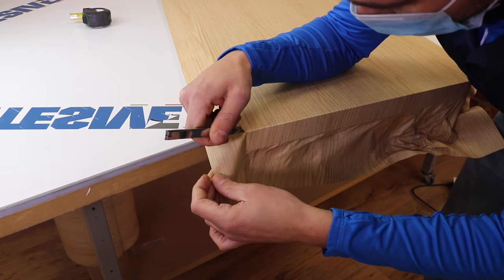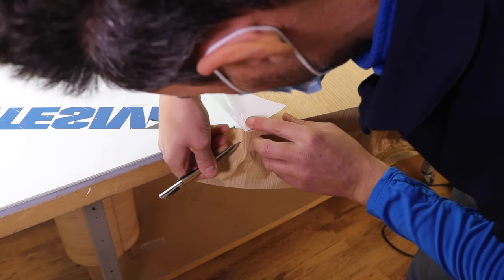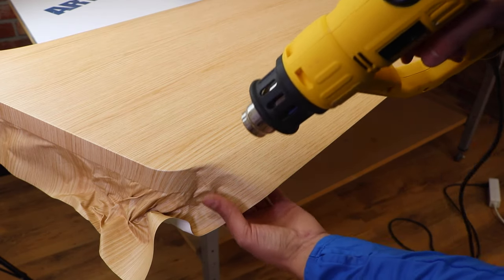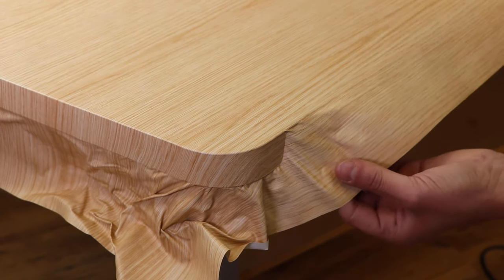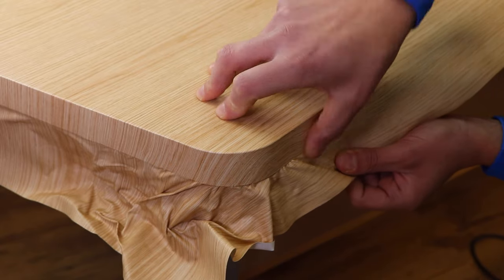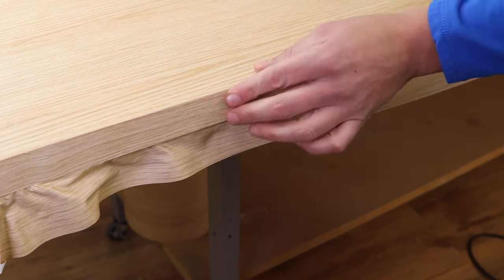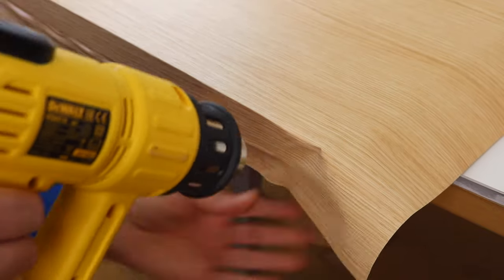Arriving at the corner, I proceed with the classic application of the corner and we go to close it. Now let's proceed in the other direction, moving forward the same way to the other corner and to the other side. Once we get to the corner we should always close it with the previous technique.